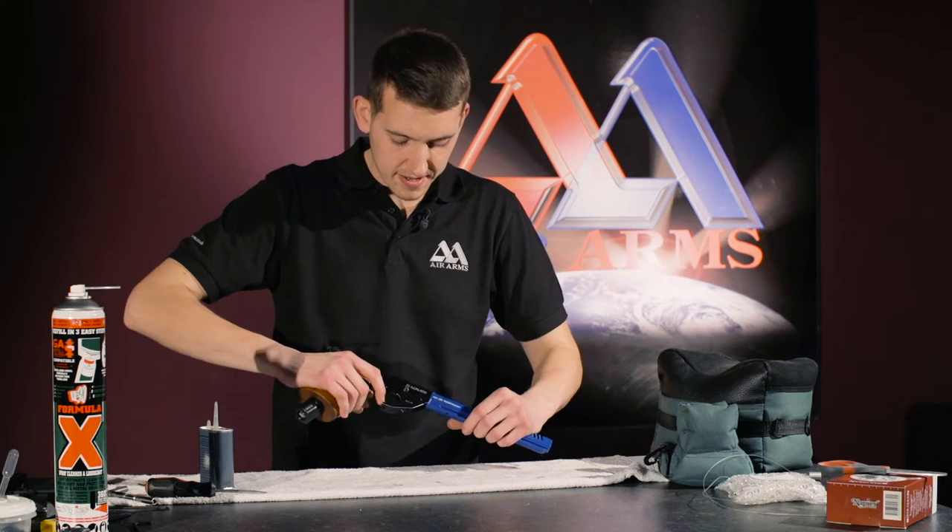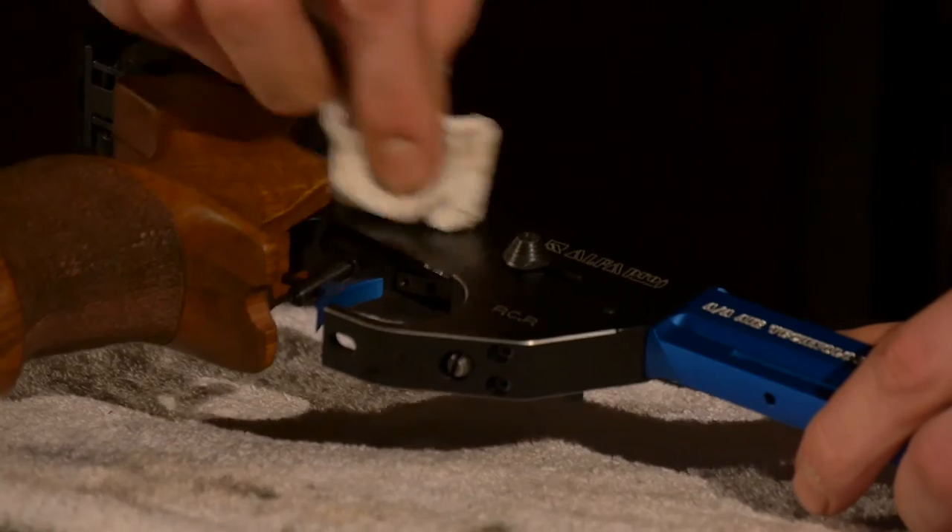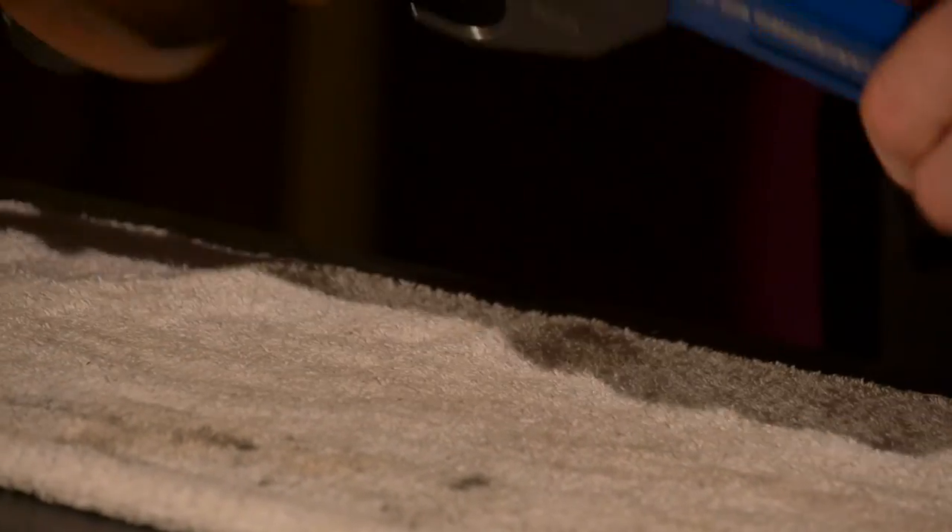Now we work it in to make sure the trigger is nice and free. With a nice clean rag, if we just wipe off the excess oil on both sides.